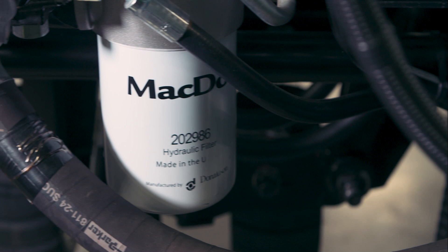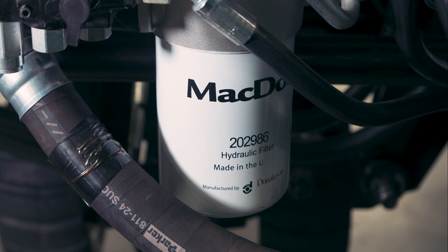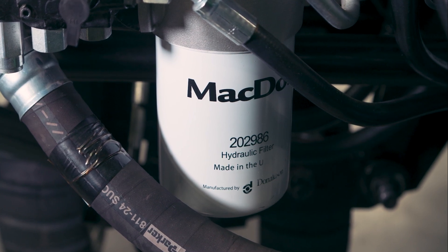The hydraulic system has an oil filter that should be changed after the first 50 hours of operation and then every 250 hours or yearly. It is critical to change this filter at the recommended service intervals. If the filter plugs, the oil will bypass, allowing unfiltered dirty oil to spread throughout the system.